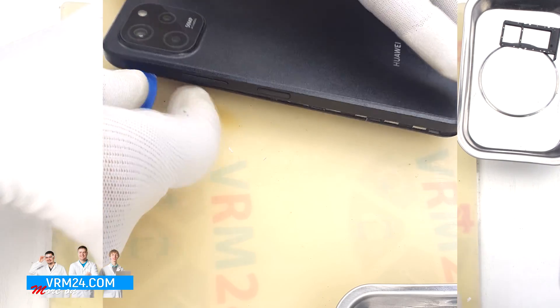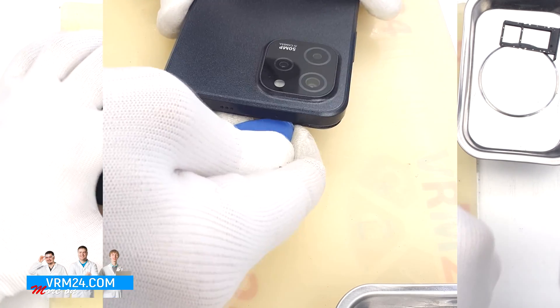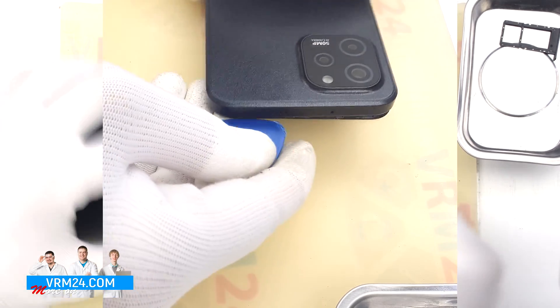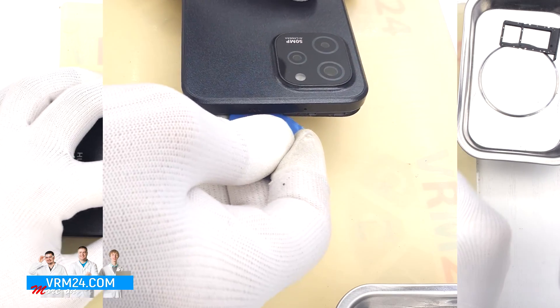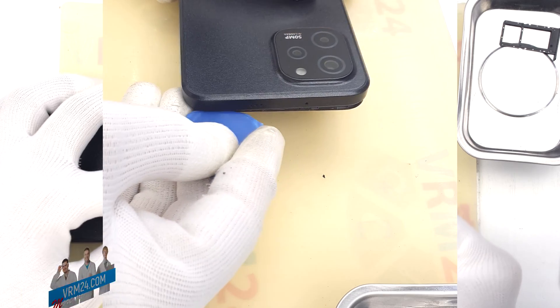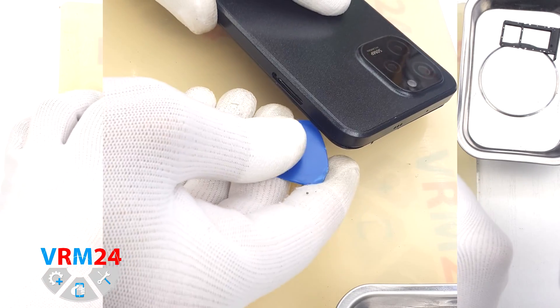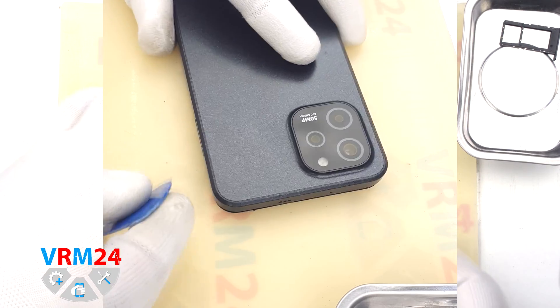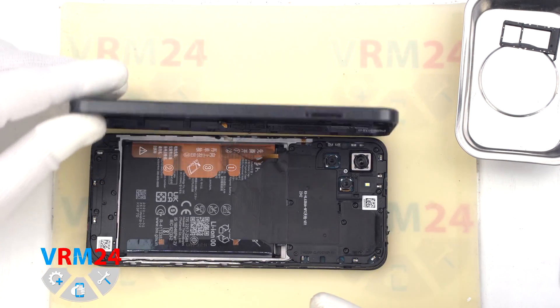We also need to be careful at the corners because the cover is held especially tight there. The fingerprint sensor cable is located on one of the sides and goes from the motherboard to the back cover, so we are going to carefully open and flip the cover over so that we don't damage the cable.